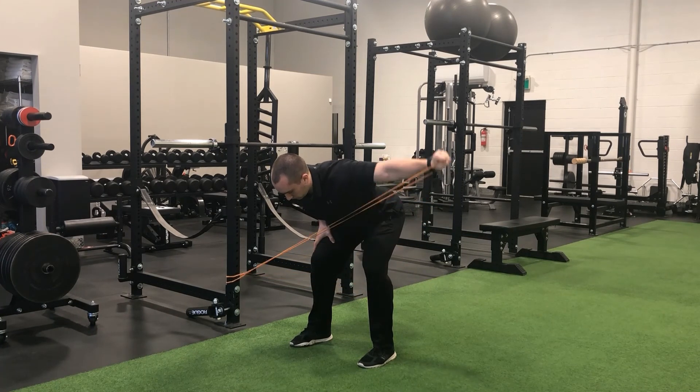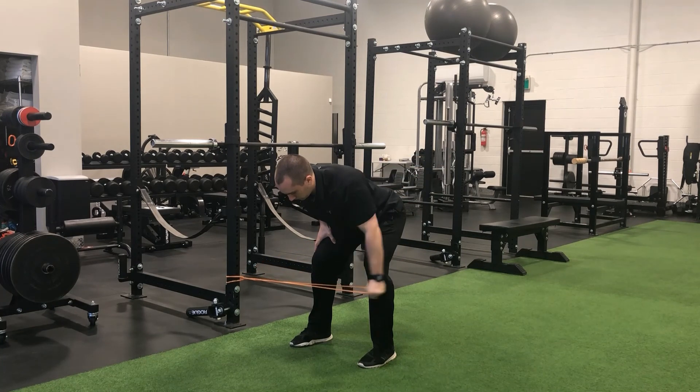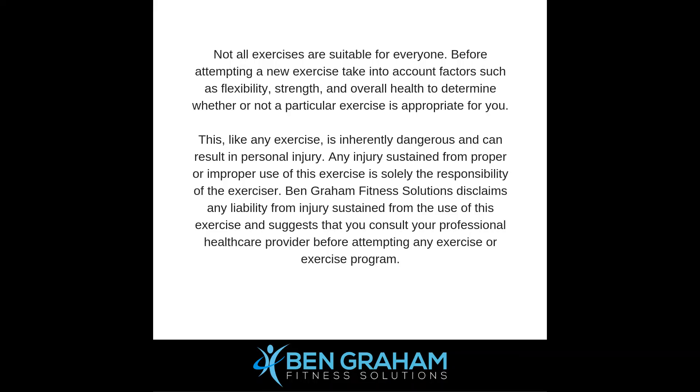Tension on the band should be present throughout the full range of motion to ensure maximal stress is maintained on the rear delts throughout the entire set.